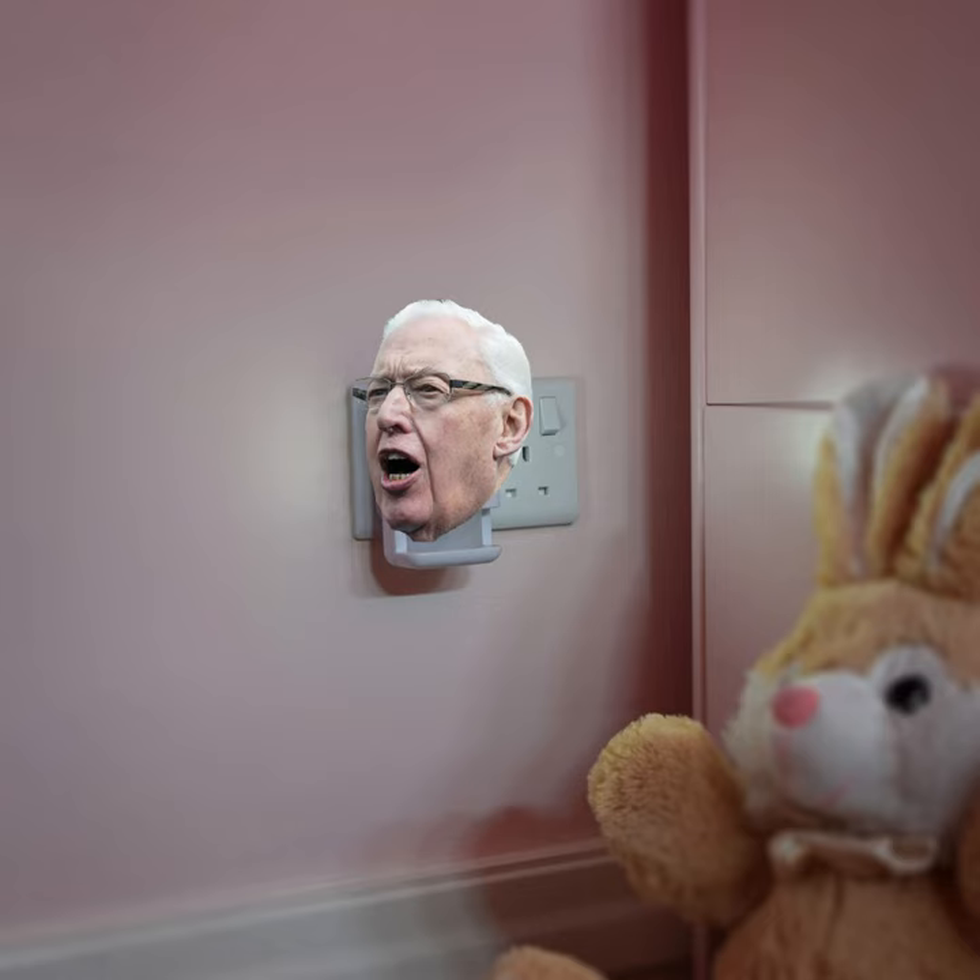This specific one — no it wouldn't — this is just your standard Paisley, but as I say, you plug it in rather than put batteries into it.